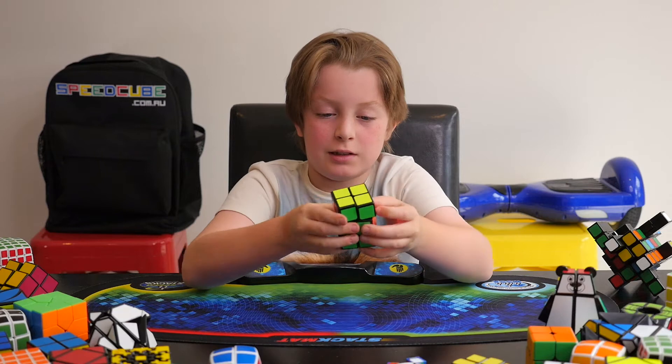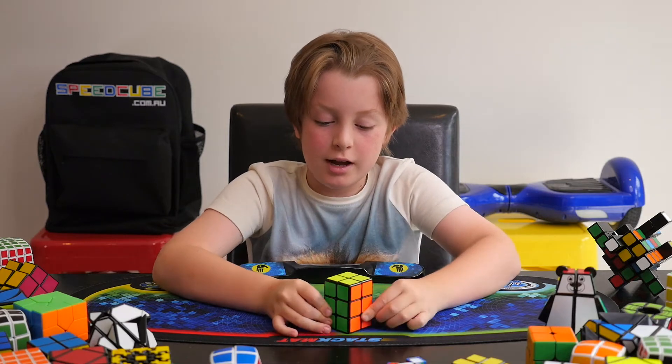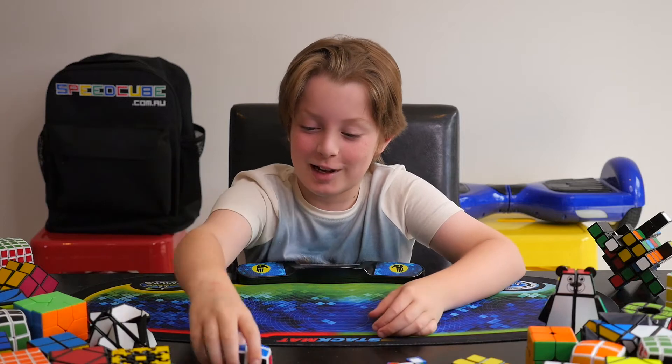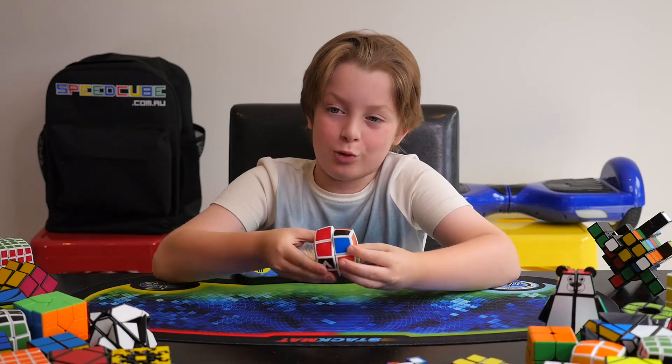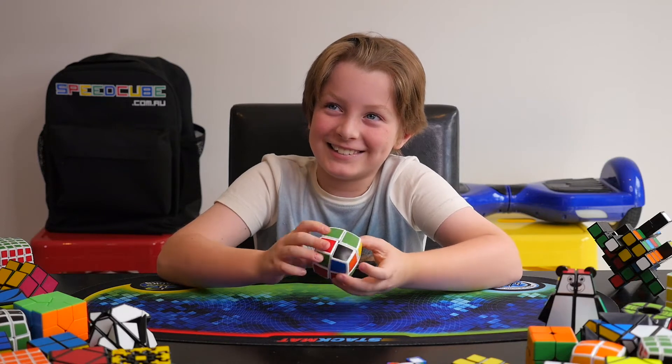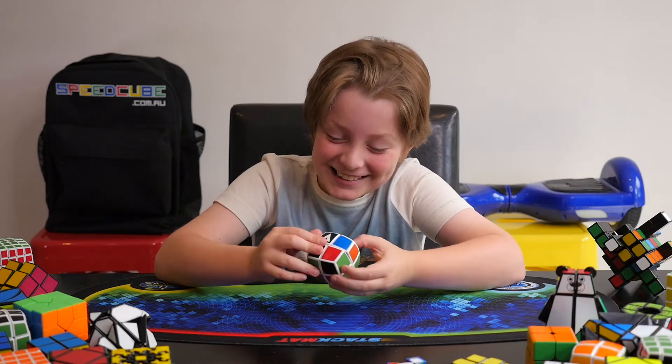That's the fully assembled G2 by 2 by 3. Now, what my cameraman's gonna do — basically my dad, I should say — is gonna do a scramble of it, speed solve. The cameraman. Is that all I'm good for? Yes. Anyways.